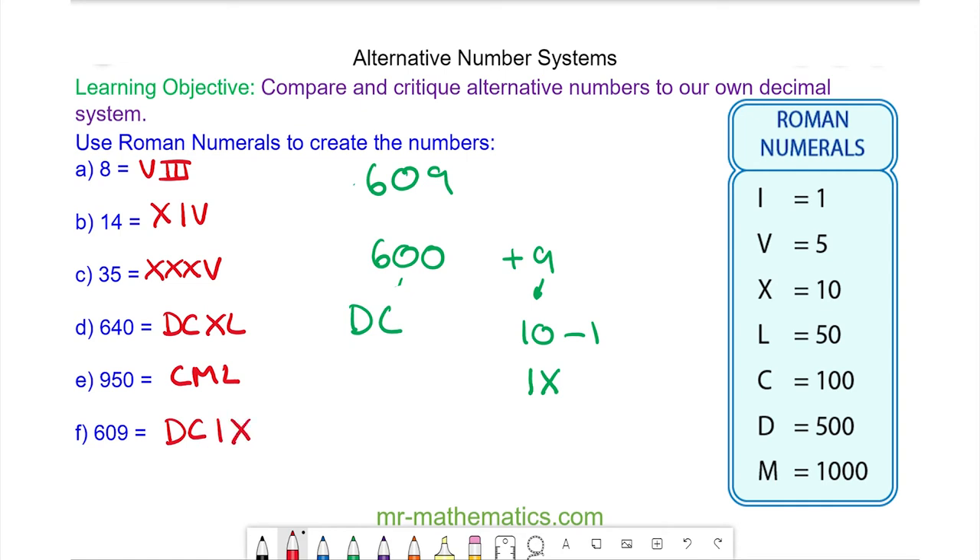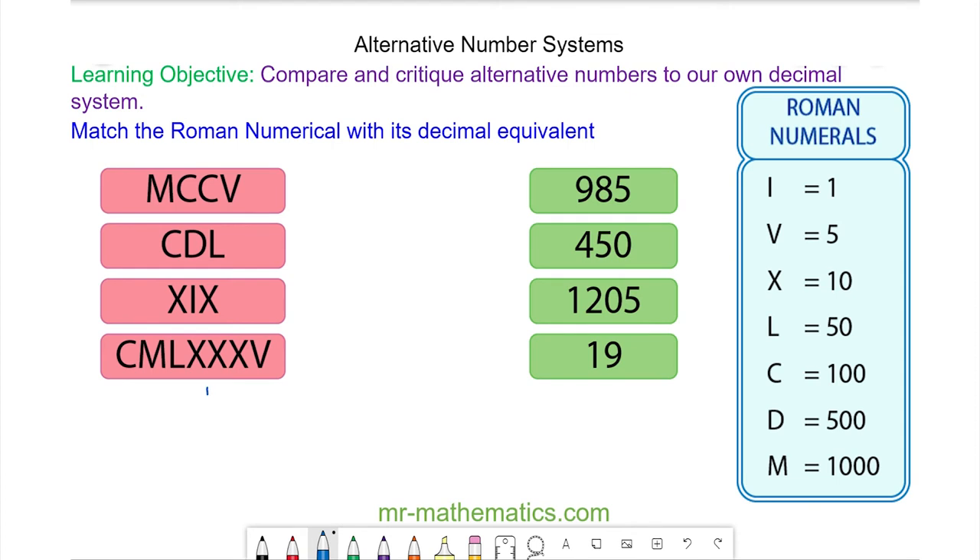Okay, let's try some more questions. Do you want to try and match these Roman numerals with these numbers? You can pause the video and resume it when you're ready.